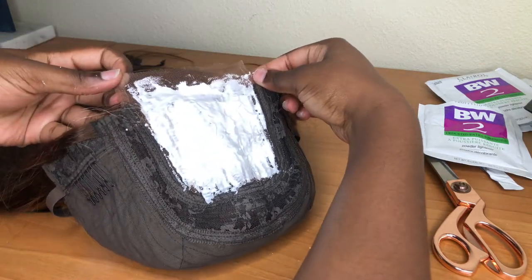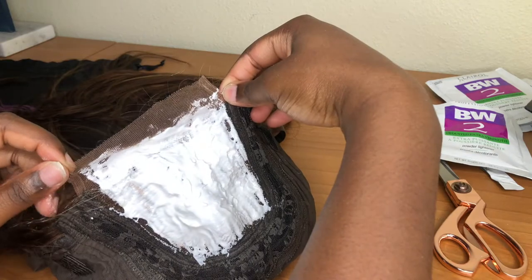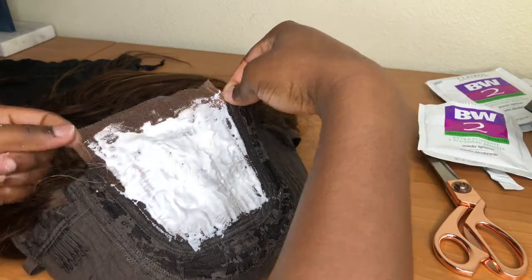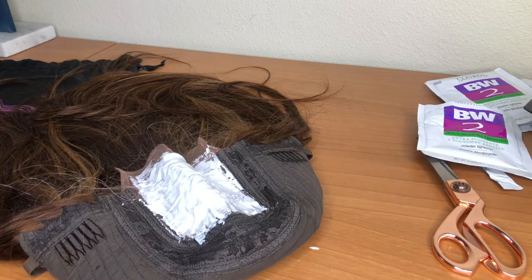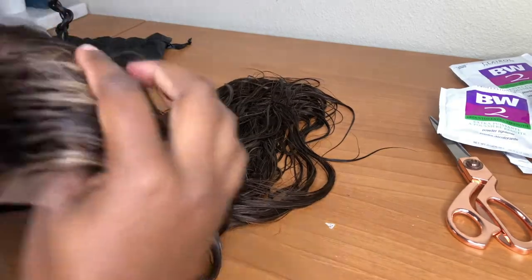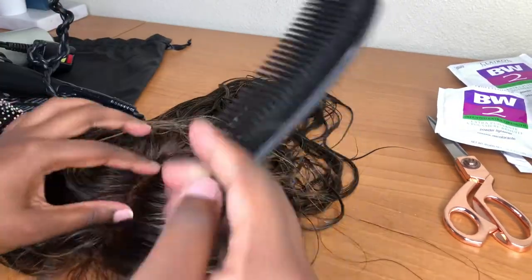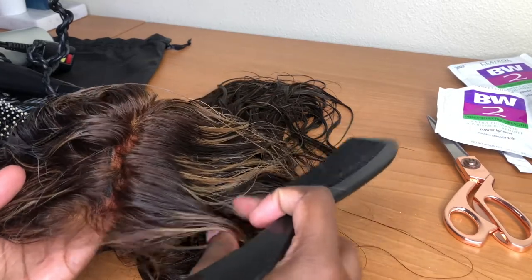Bleaching the knots makes the roots of the hair look a lot more natural when you put the wig on, so you can get the most natural but effortless look. Here you can see I just covered the whole thing — I didn't cover the front because obviously that's going to get cut off. This is going to sit for a few minutes, after that I went ahead and rinsed it out and washed the hair. This is what the hair looked like wet — it's actually really beautiful.